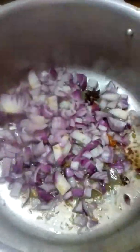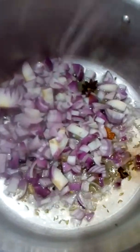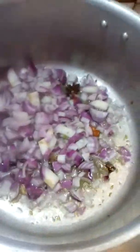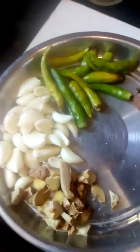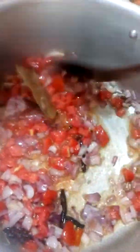I am going to add 1 tablespoon of olive oil. Then add 1 tablespoon of olive oil. We add 1 tablespoon of olive oil.